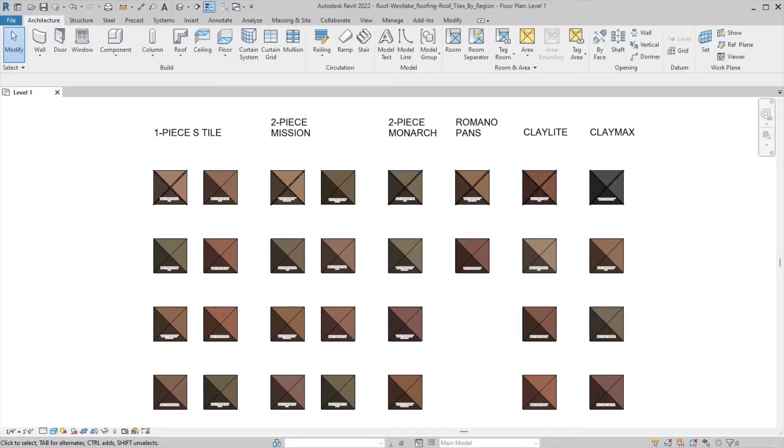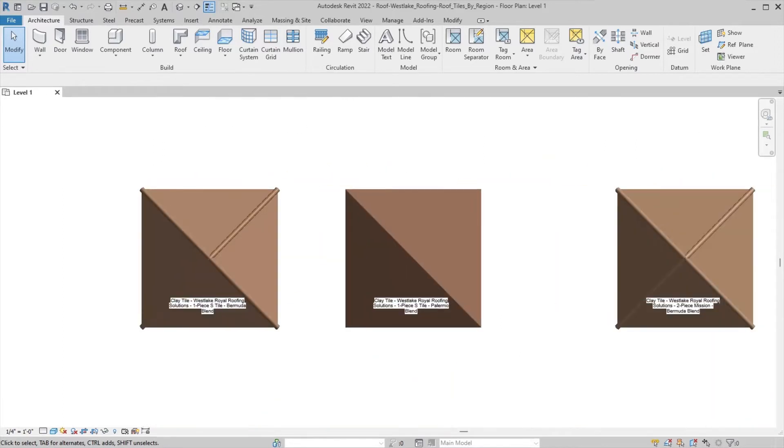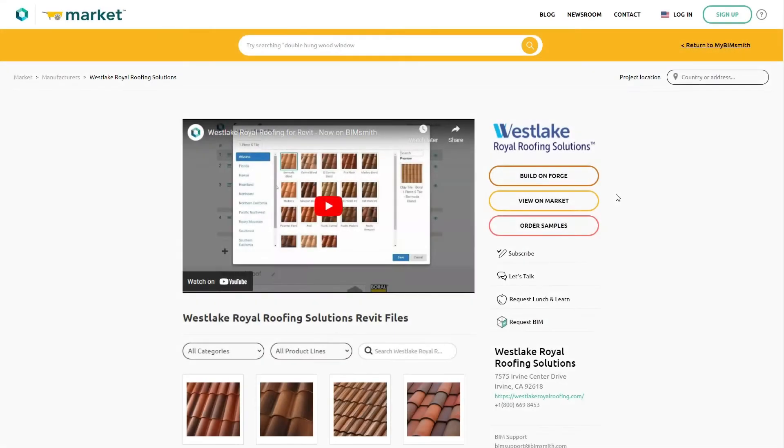All our new Revit products are just a few clicks away, complete with all the colors and detail options found in our catalog. Designing with Westlake Royal Roofing Solutions couldn't be easier.